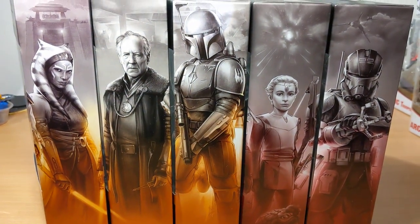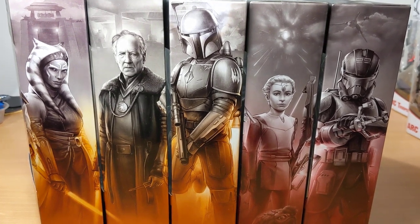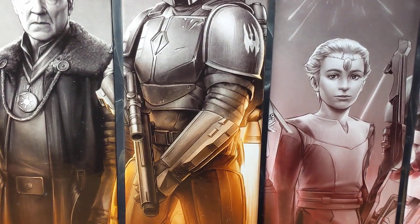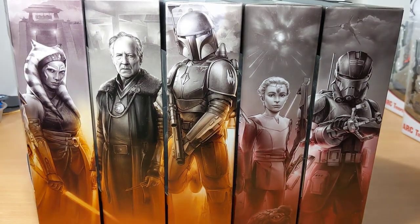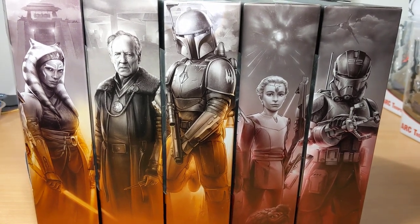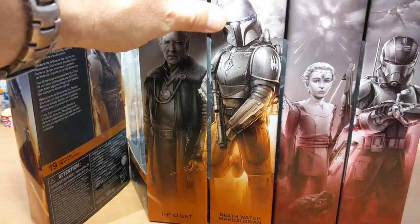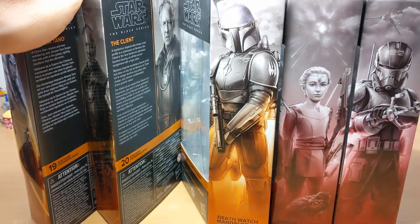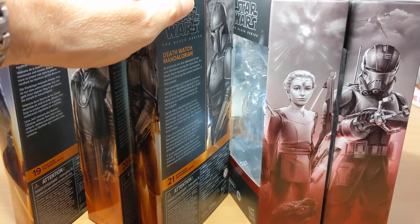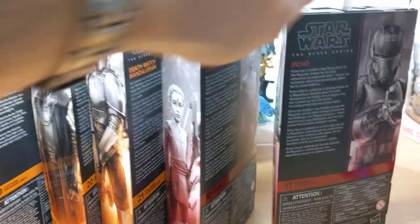Beautiful artwork. I think probably all of them are just really, really good. Maybe Omega's isn't quite the face I kind of expected to see, but it's a transition between real look and animation, so it's always a bit of a challenge. Ahsoka is number 19 in the wave, the Client is number 20, the Death Watch Mandalorian is 21, and the two from the Bad Batch are line 10 and 11.